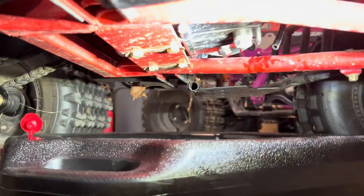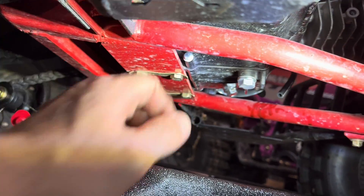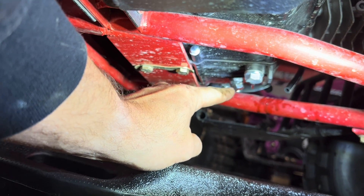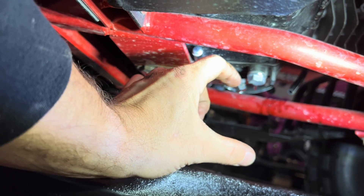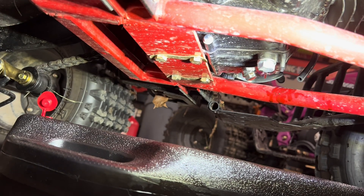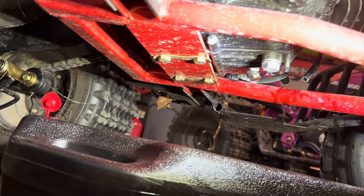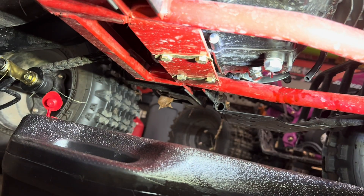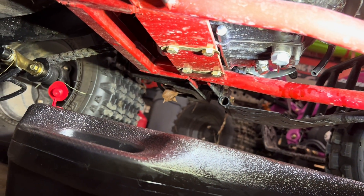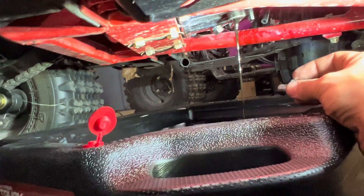I tried taking off the smaller 14 millimeter bolt — don't do that, because as soon as I got to the end a huge spring came shooting out, and it was a pain to get back in. A few drips of oil came out but I didn't have it off very long. So I'm just going to do the 17 millimeter drain bolt. Got it off and there we go — liquid gold coming out.